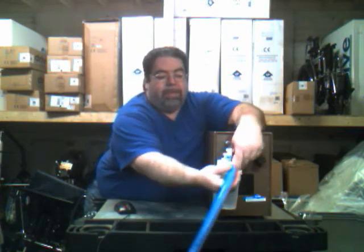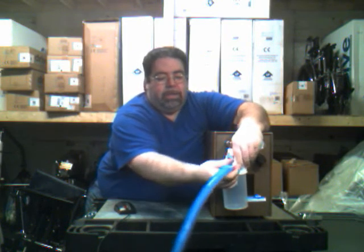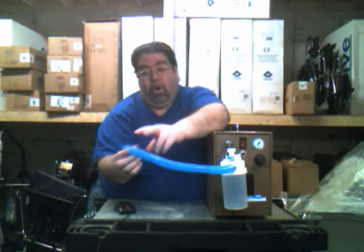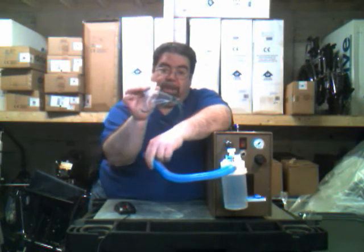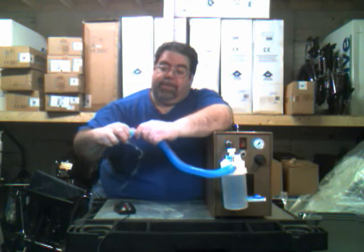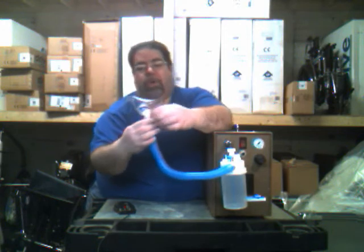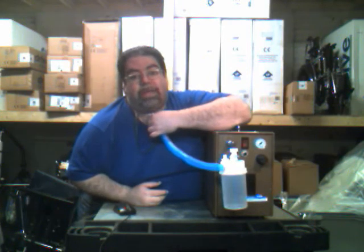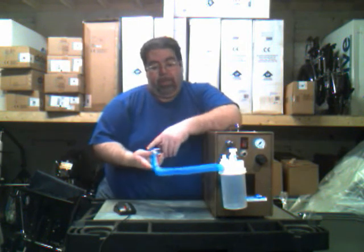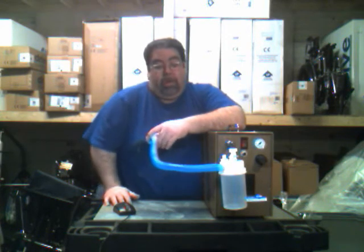The corrugated tubing slides right into the nebulizer — it's a little snug. The other end, which will be longer in practice because it has to reach your patient, goes to a trach mask. There's only one place to connect it, and that slides right in as well — also a little snug — so the mist goes right through. This would go around your patient's head and right to their stoma, or their trach, to provide adequate humidification and avoid complications from lack of humidity, such as colds and similar issues.